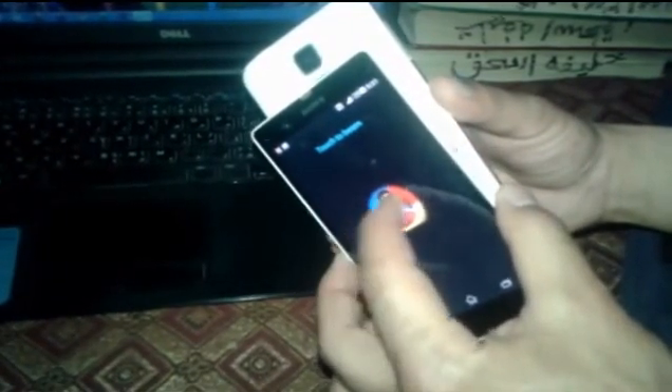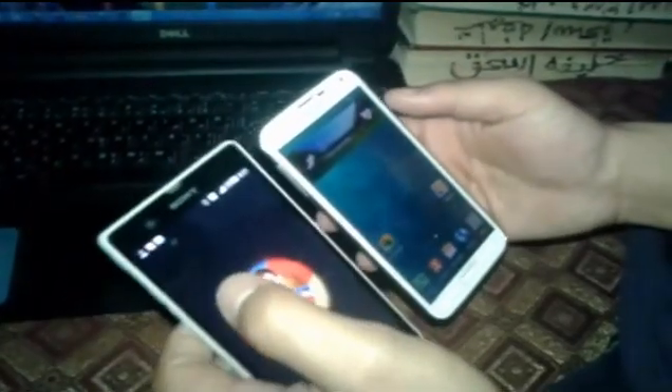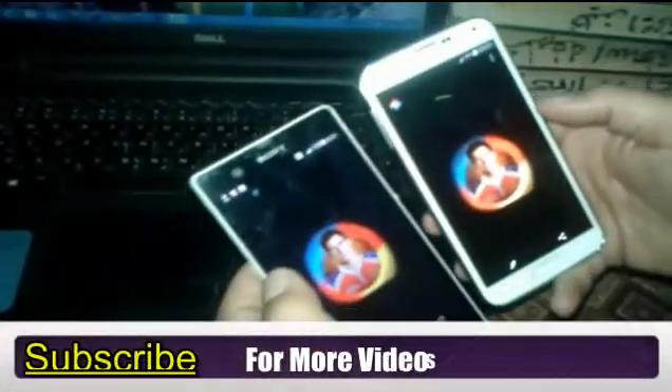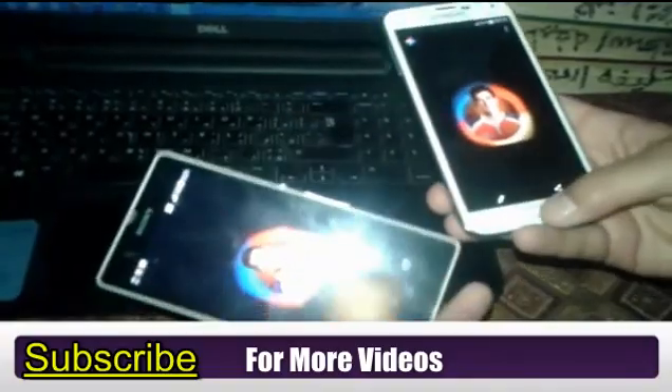Ok, now touch - click on 'Touch to Beam' and a file will be received here. Now you can see it says 'Beam complete.' Tap to view - as you can see, this is the photo that I sent using Android Beam.